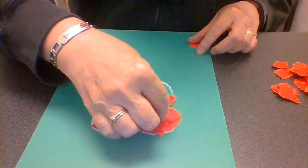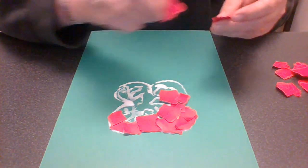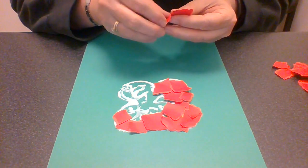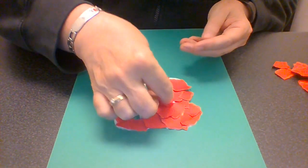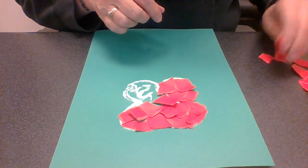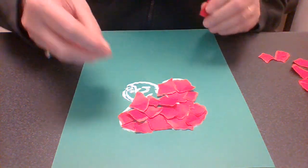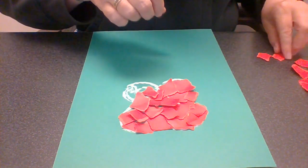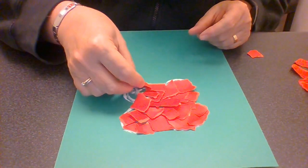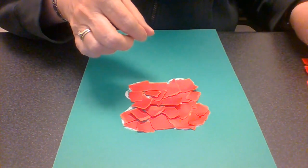It won't take you too long to do it. I might have to put a little bit more glue on — that's okay. Maybe you can find out why poppies are part of Remembrance Day. There's a poem that goes with it, and if you go to Remembrance Day services most of the time they recite the poem "In Flanders Fields."